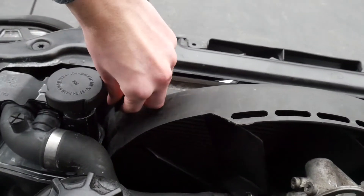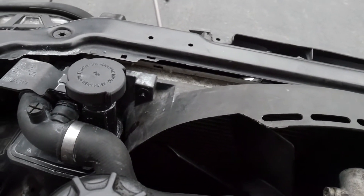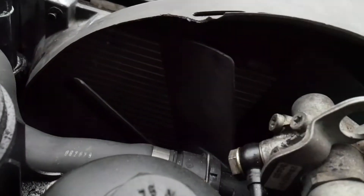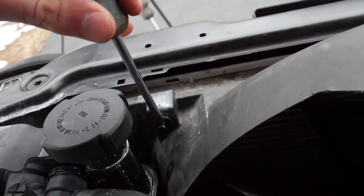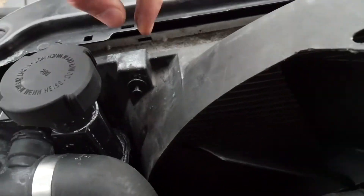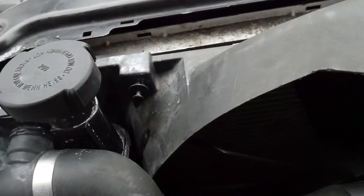Next you're gonna want to pop this little plastic tab out of the fan shroud. It's kind of hard but just work it a little bit and it'll come right out. All right, that's out now.